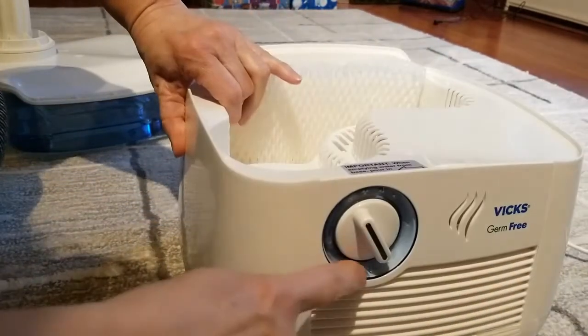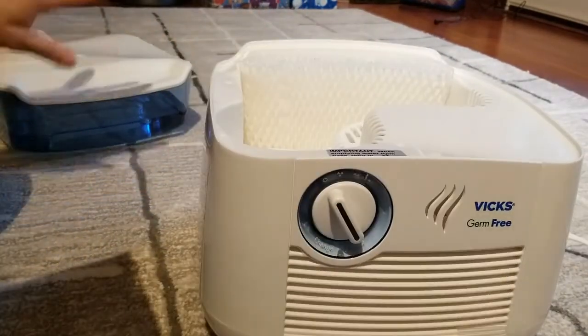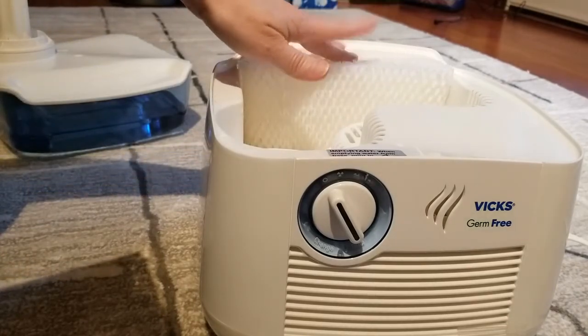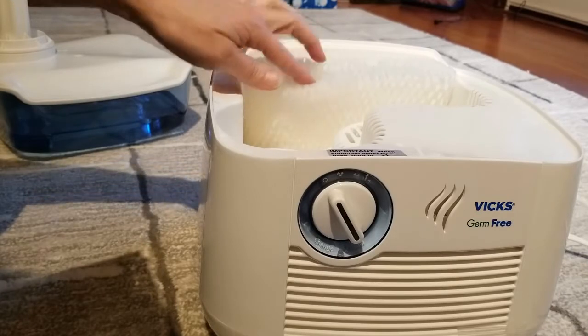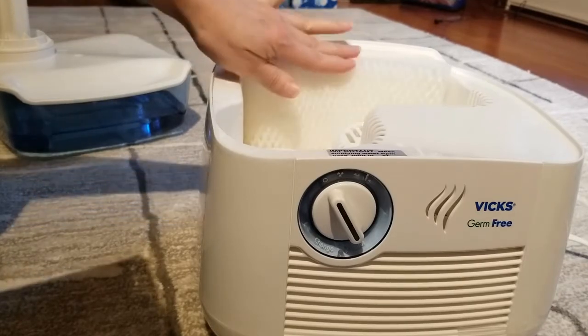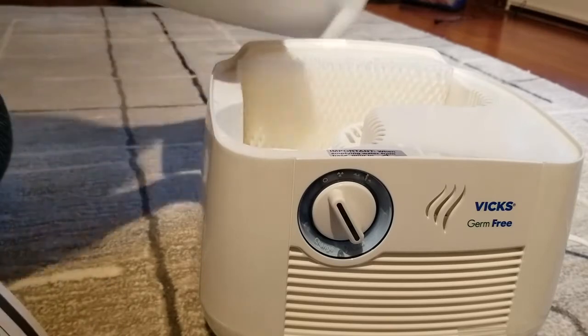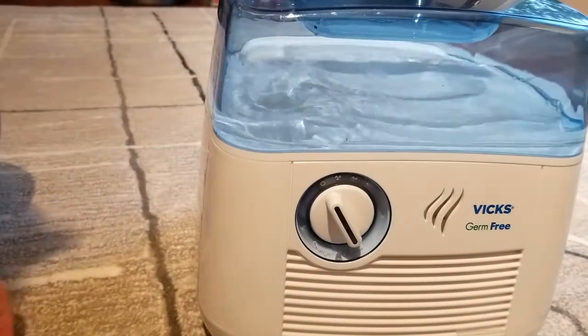On the front, it'll tell you when the UV bulb is out — it'll tell you right here. It says: fill up the tank, soak your filter in cool water but don't wring it, then insert the filter into the unit by folding it in half. You can see here that it's folded in half, and then you just put this right on like so.